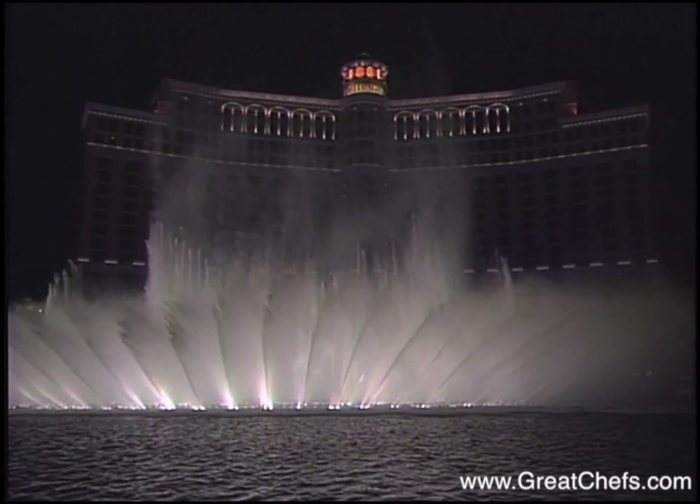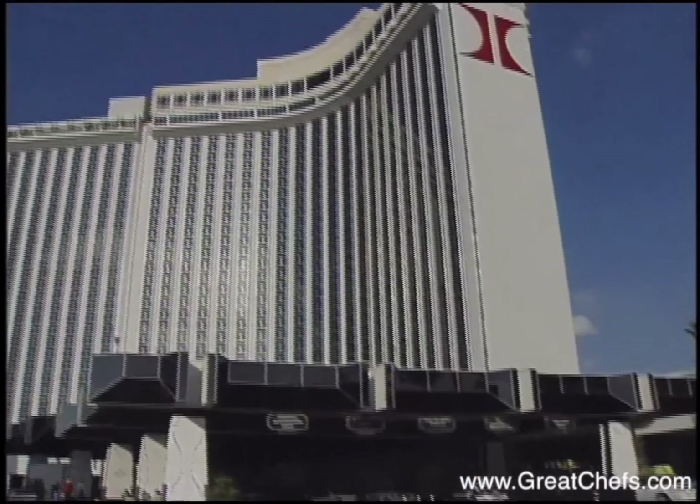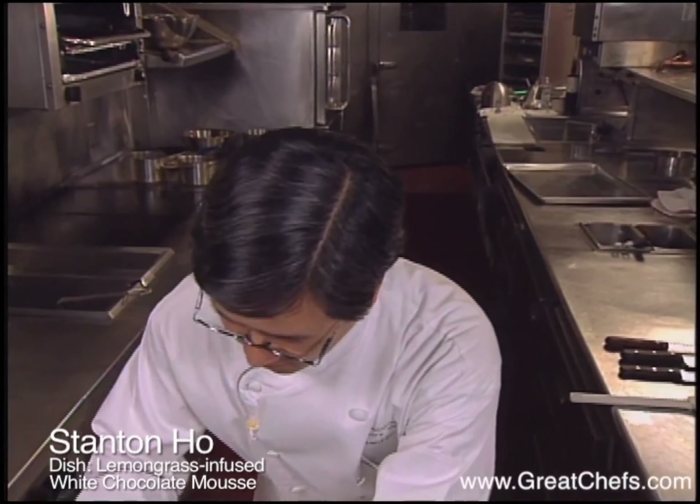In the 90s, Las Vegas emerged as one of the surprise dining destinations. Several of the country's star chefs have opened operations for the not-too-mysterious reason that there is a lot of money in Vegas.